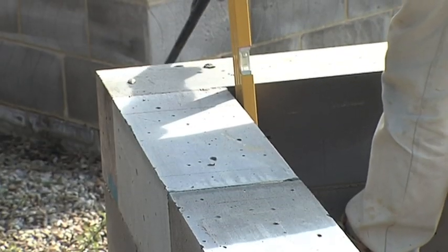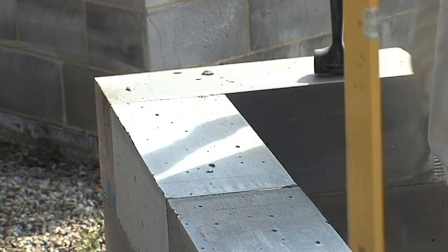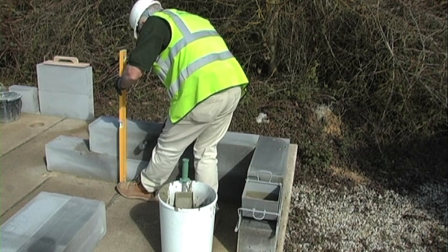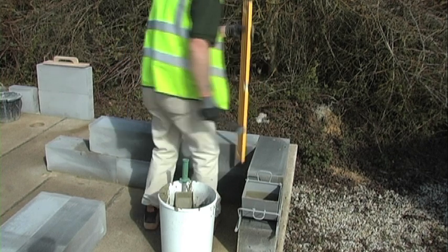Check the block work is level again and plumb the block work. Once done, range the level through the block work just to make sure the block is where it should be, and that's your course done.